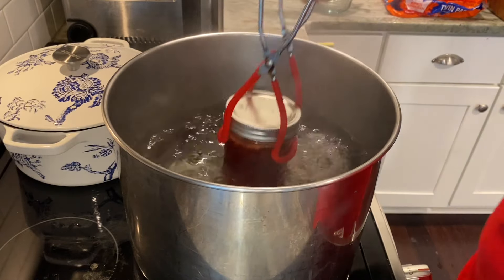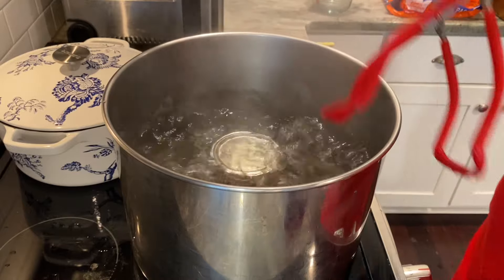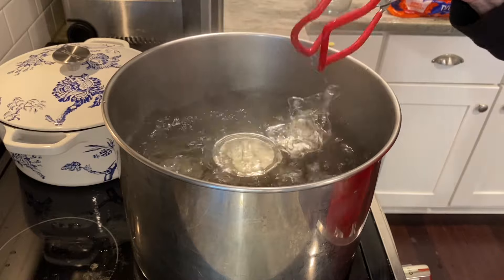Over on the stove I have my canner boiling rapidly. We're going to place those jars into that boiling water, put a lid on it, and let it process for 10 minutes.